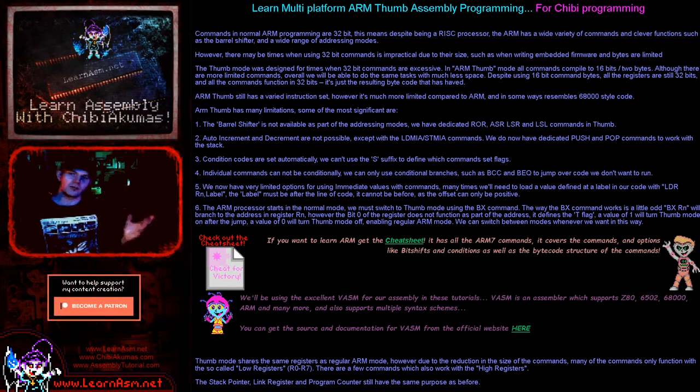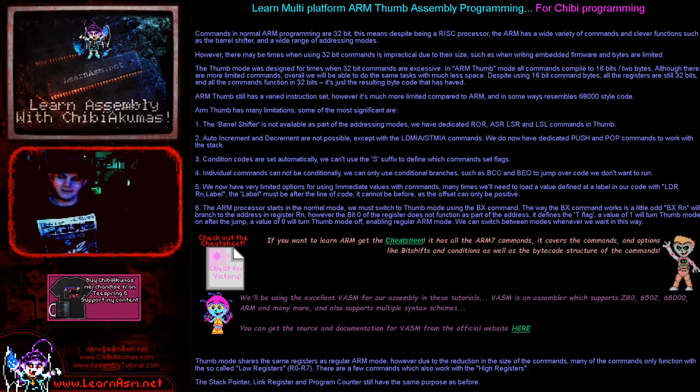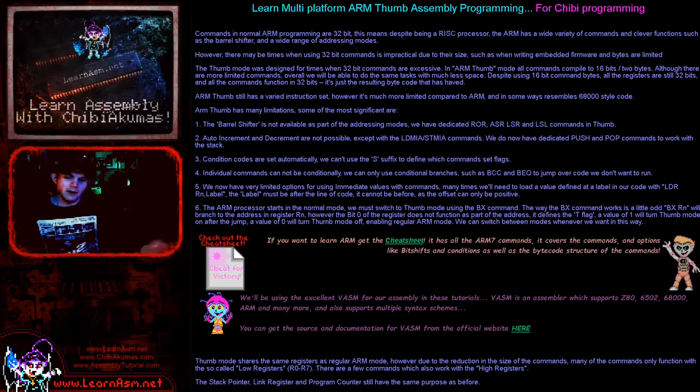Hello, it's Keith here, and this is the first of my ARM Thumb assembly programming tutorials. I've covered ARM before, but now we're looking at ARM Thumb. ARM is an instruction set which uses 32 bits per command, so all commands are 4 bytes in size. ARM Thumb uses just 2 bytes — 16 bits per command — intended for small game cartridges and firmware for devices with limited ROM or RAM. ARM Thumb is an alternative for more limited programming environments.